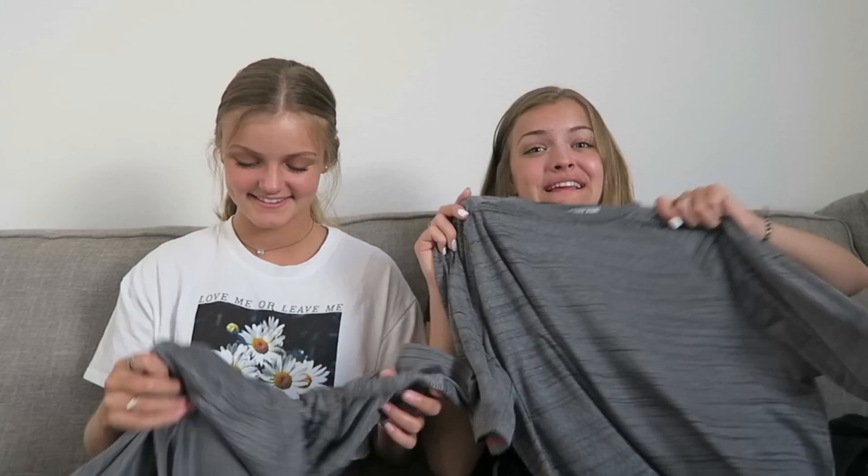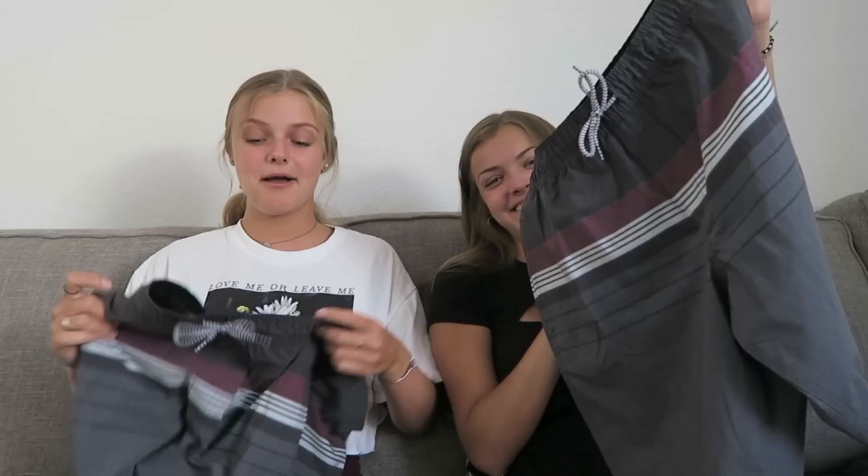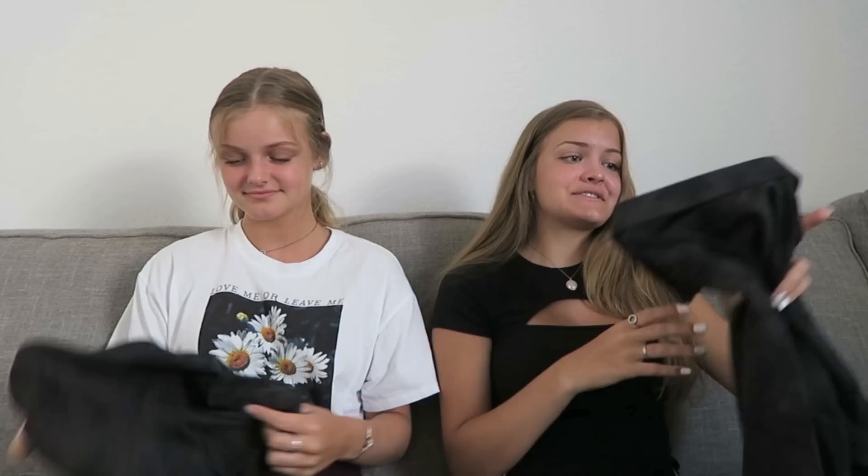The first thing we're going to start with is a basic men's t-shirt. I think this should be really interesting to see what we make — easy to start with this, but it is huge. After that, we're going to try and make something out of these shorts. I literally have no clue how we're going to make these cute or how I'm going to make these fit me. And lastly, we have a button down shirt.